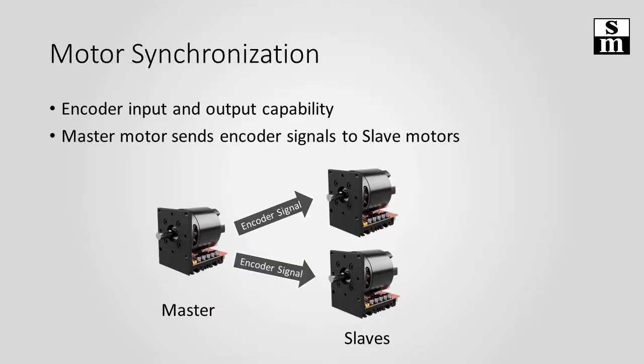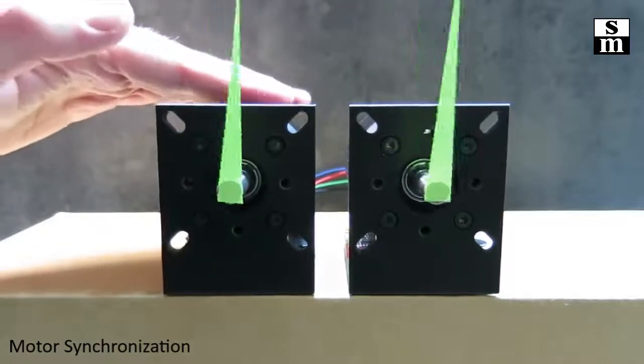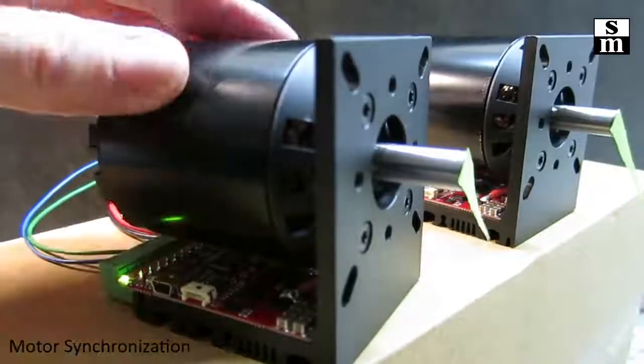The motors have an encoder signal input and output feature. This means that one motor can act as master and send its encoder signals to the slave motors, and they will move exactly like the master. In this demonstration we have connected two motors from our SH series to illustrate this.